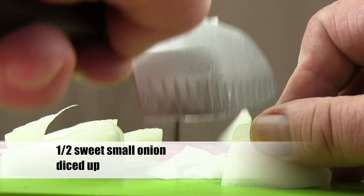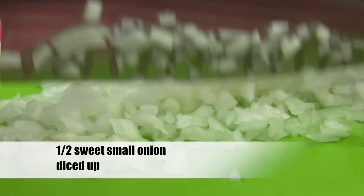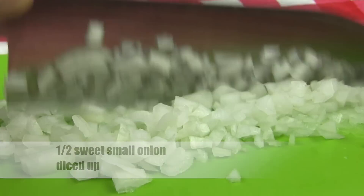Dice up one half of a small sweet onion. You want to dice it into small pieces. Now set this onion aside.